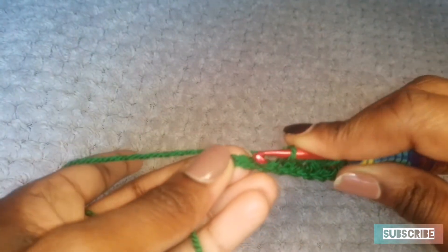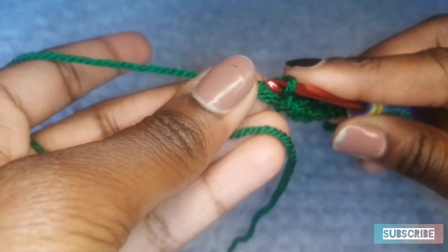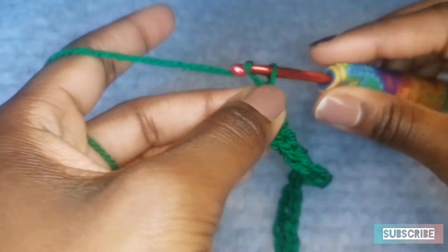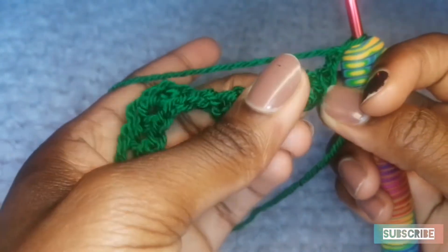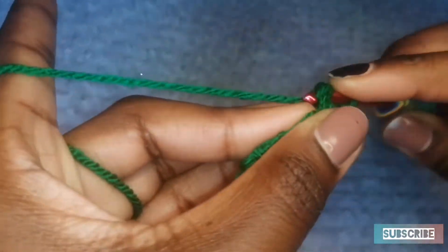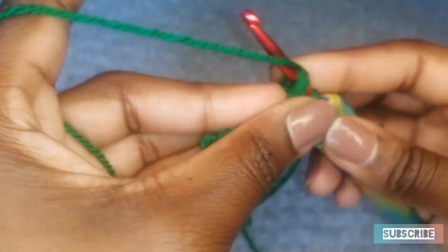And that is what you do literally on every single row. I'm going to show you the difference between this row and the other rows. So chain 1, turn your work. Remember, we skipped so many stitches — that is where you'll be doing your single crochets in. So go straight into that chain 1 space, do a single crochet, and then chain 1. You're going to skip this single crochet and then go straight into the chain 1 space.